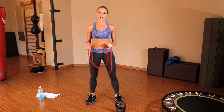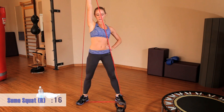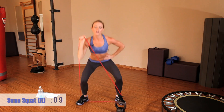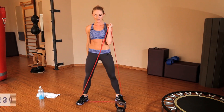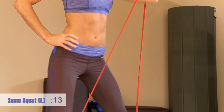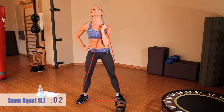Moving through the circuit again — that's our sumo squat overhead press. Wide parallel stance, turning the toes out. Grab hold with your right arm and press it up. If your shoulders are a little tired, the most important thing is that you lock out the movement at the top. Switch it up — other side. Make sure you're sinking deep into that squat, and breathe.